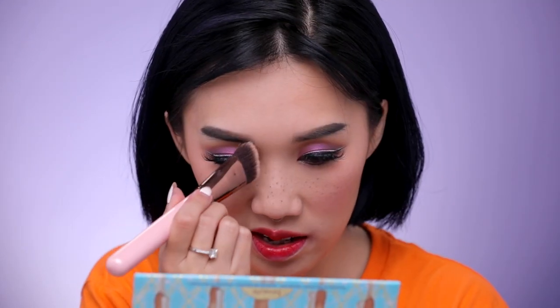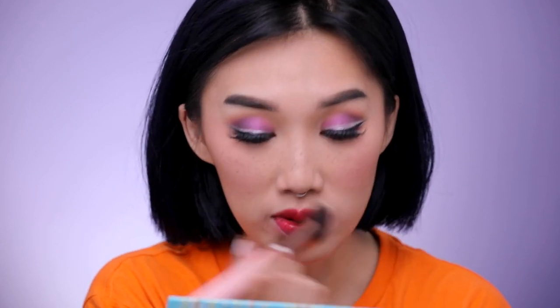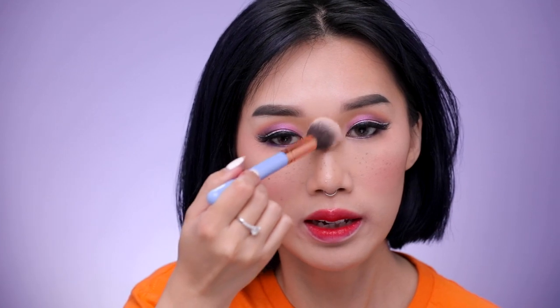Oh, I forgot to contour my nose! The brush I like to use is the Luxie Precision Angled Contour brush, and I like to use a color called 'Full of Light.' It's not a dramatic contour — I'm just adding a little bit of shadow to the sides of my nose bridge. Then I'm going to use this MAC Cosmetics 'Oh Darling' skin finish. You really don't need too much of this — I like to tap a bit onto my nose bridge and also the tip of my nose.